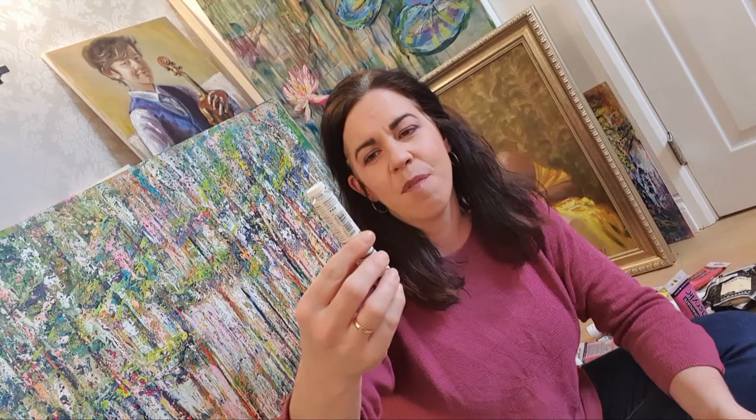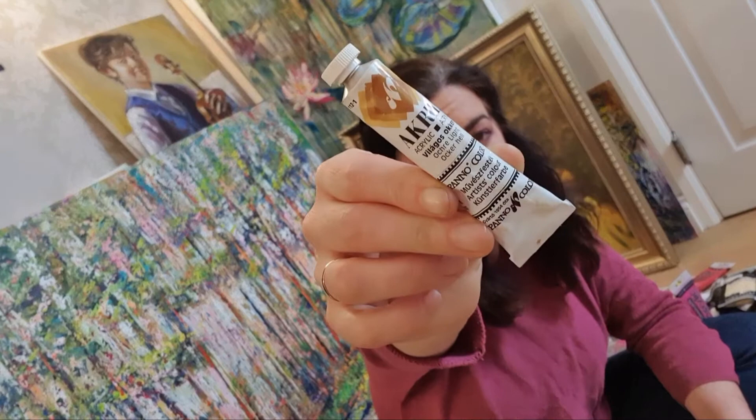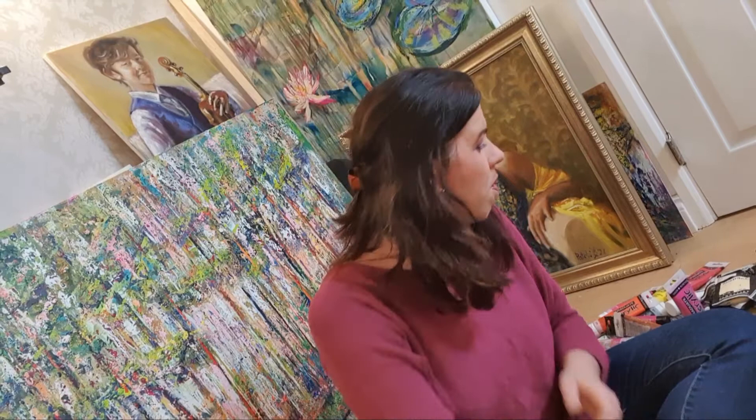If you ever go to Budapest, please do — buy this Hungarian brand, professional acrylics by Pannon Color. That is a lovely brand. Smaller tubes are great when you're traveling, so you can pack a few in your backpack or purse and be ready to paint anywhere you go.